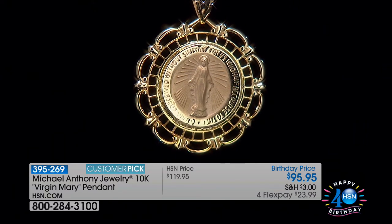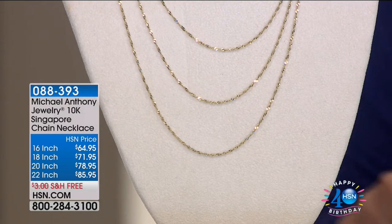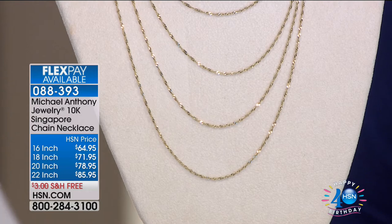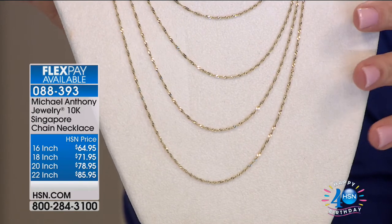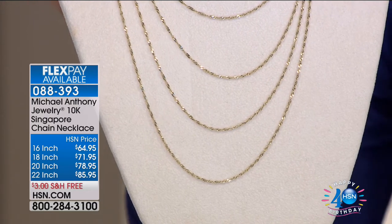A couple of things that were very popular last night when you were on with Connie — these Singapore chain necklaces. Four flex payments, available in 16, 18, 20, and 22 inch. No shipping today. Some sizes are getting limited, but if you've shopped for gold lately or haven't shopped for gold in ages, you're probably thinking: how are they doing that? These are beauties. This is a fabulous chain.